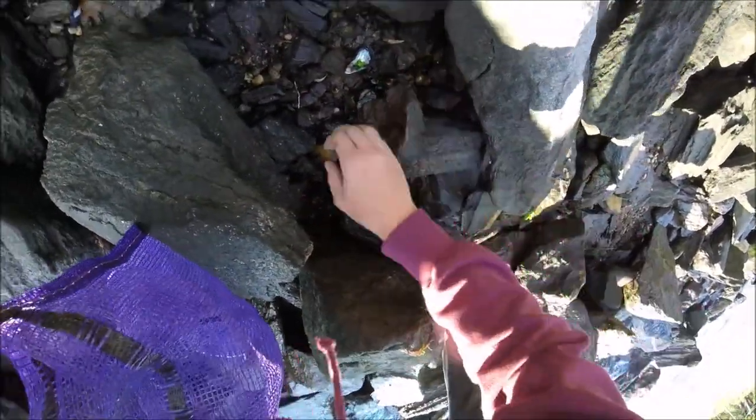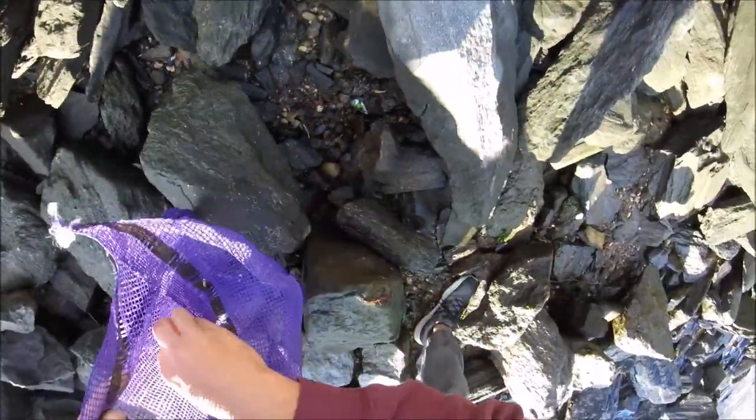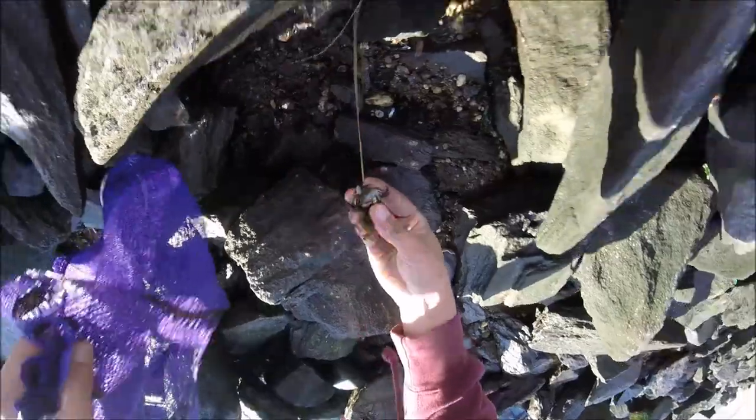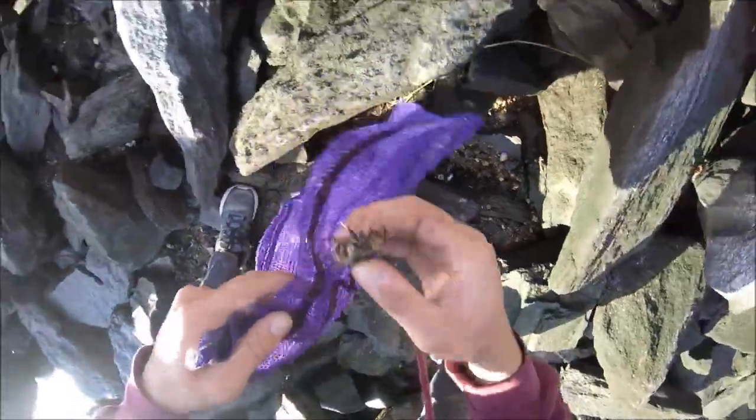This is most easily done at low tide, but I'm going to be doing it today an hour after high tide for the sake of the example. You're going to find them underneath rocks in extremely rocky areas such as this with clay in the soil. You will only find them under the rocks below the high tide line, so the closer you are to low tide, the more real estate you have to work with.